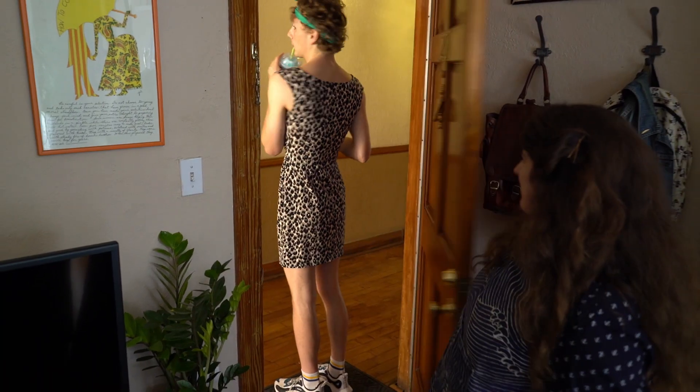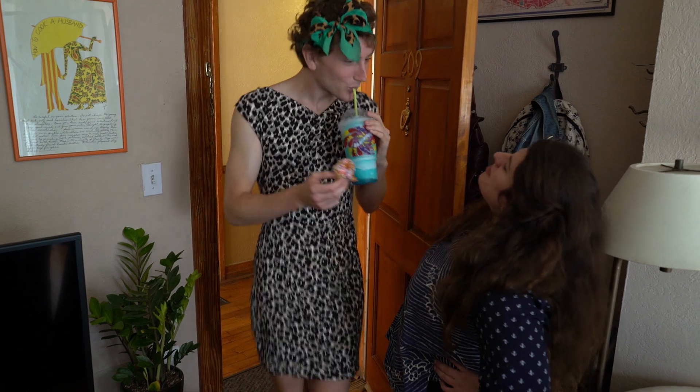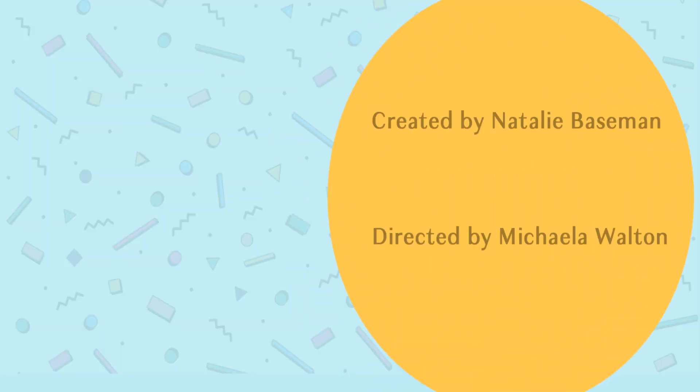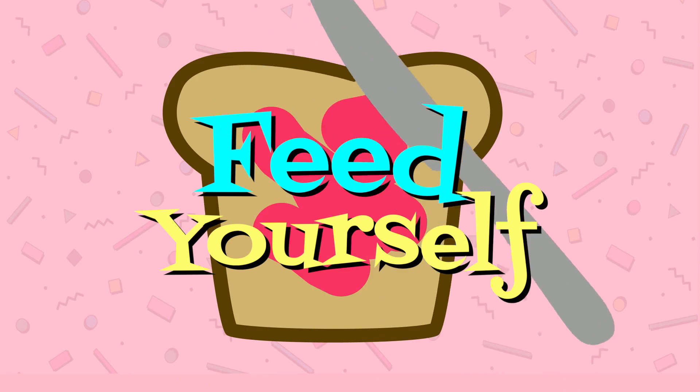That's Cassie. Let's get this plated real quick. We're going to make it so pretty just to rub it in her face. Remember, the effort you put into your food is effort you put into yourself. So good luck and go feed yourself!